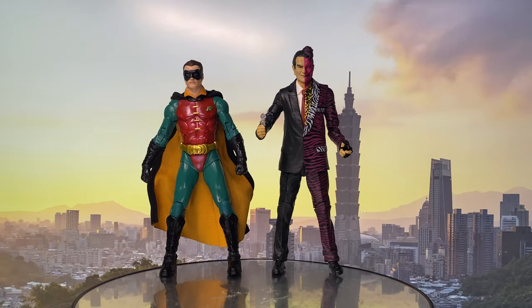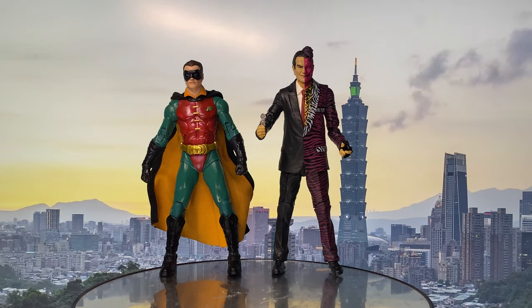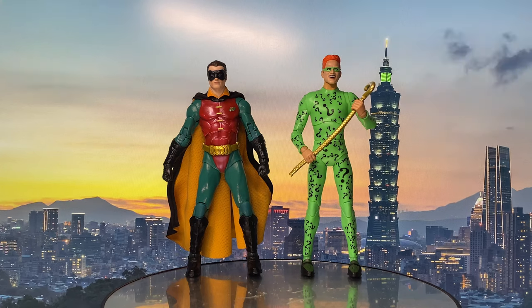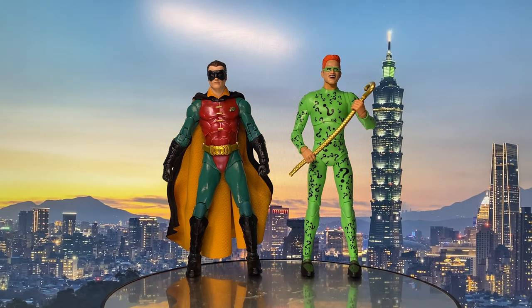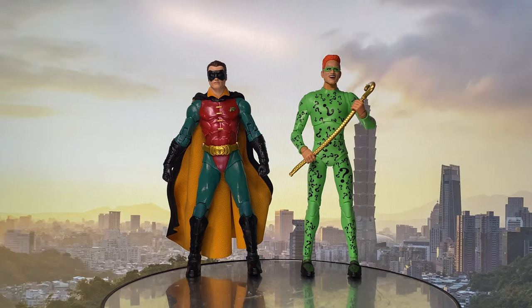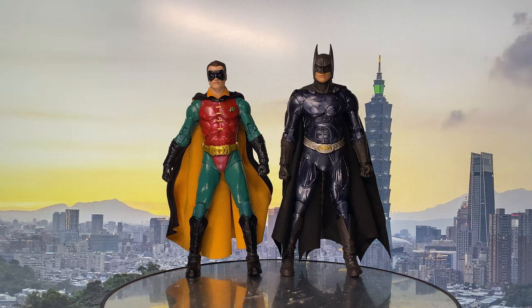For some size comparison, here he is with his wave-mate Two-Face. Here he is with the Riddler. And here he is with Batman.